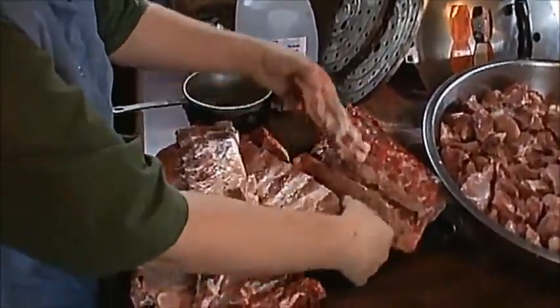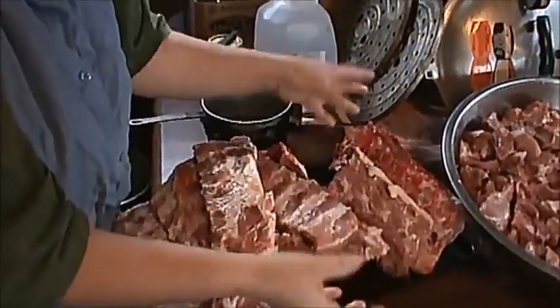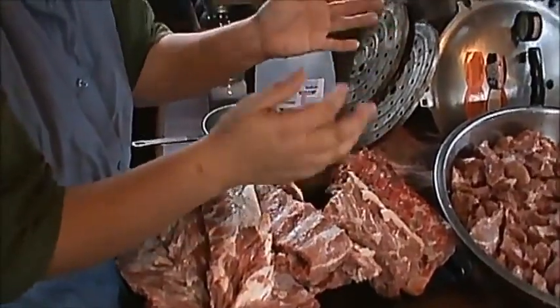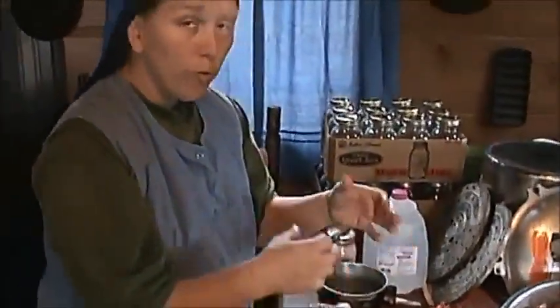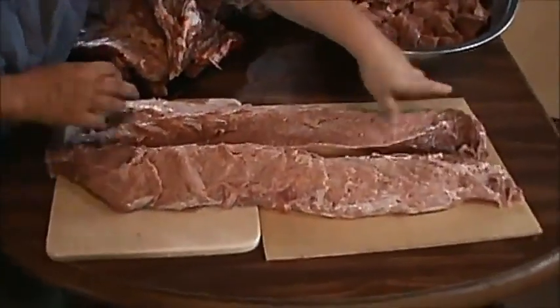I got my back bones and my neck bone and stuff, and I will cook these down, debone them, and put them in a jar with the broth. That way it really makes a good soup meat, or if you're having a stir fry you can put it in there for a little extra meat and juice — just gives it a really good flavor. And then you got your best meat here, my two tenderloins off the back.